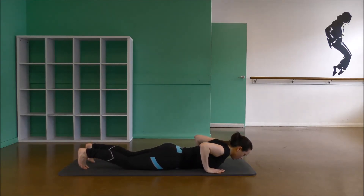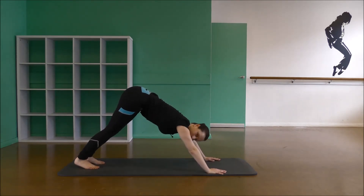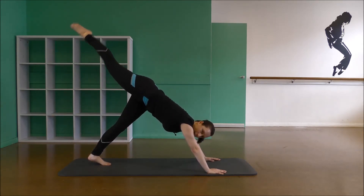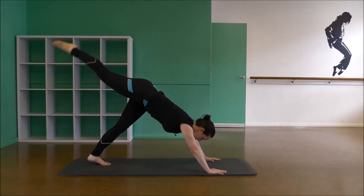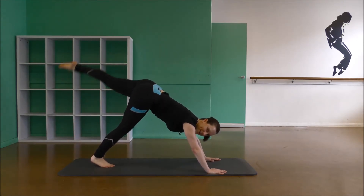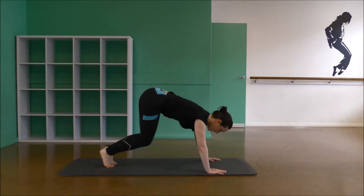Let's tuck the toes back into pyramid. Stretch, lift, draw your tummy in, pull up and back. Hold it there. Good. Bring the feet together here and slowly lift your right leg up and down — three, two, keep your body centered and one. Changing sides here for three, slowly down and two and one. Bring it down.